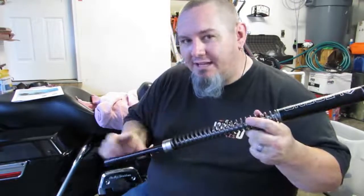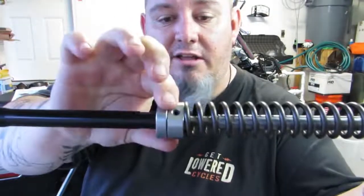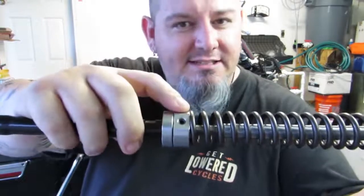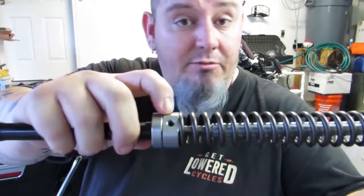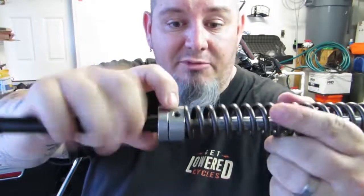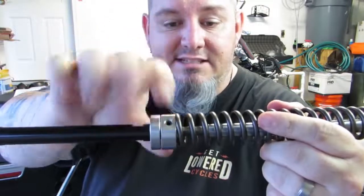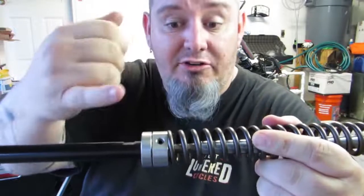The other thing that I really like about the Legend system is the way that they do preload. Unlike some systems which have you move the spring down and install a clip or set up a preload spacer, this is set up a little bit different. Depending on your rider weight, it's going to change how many times you spin this down and then lock it back into place, and there's a nice flat space on this screw so you can see exactly how many turns you're going through.